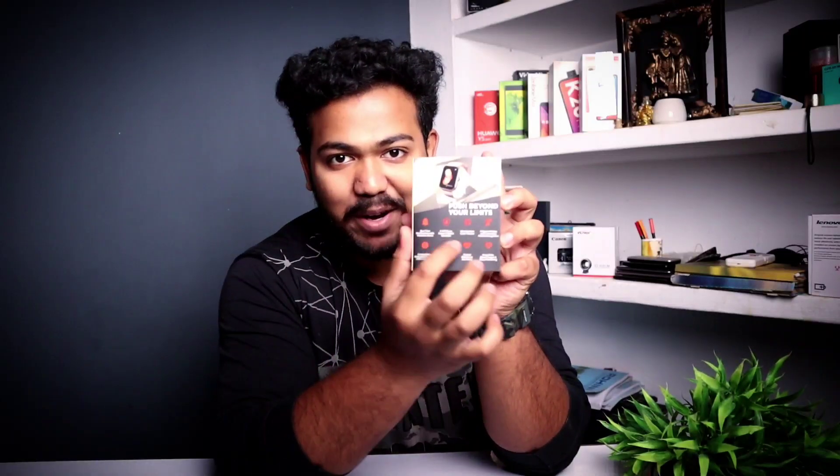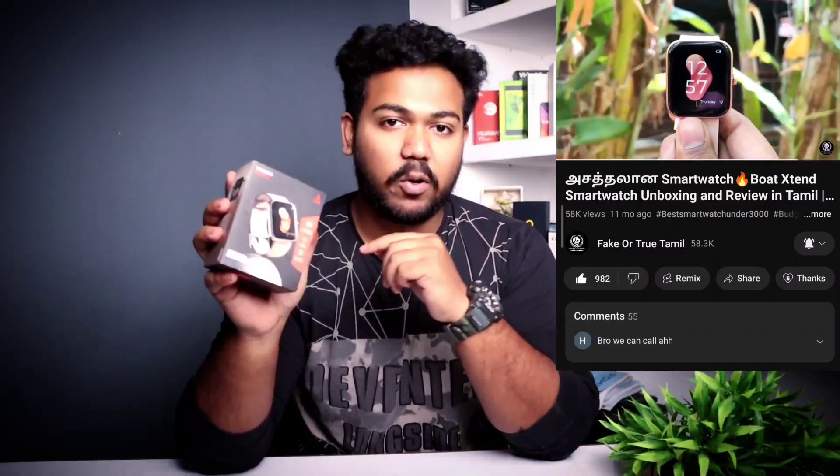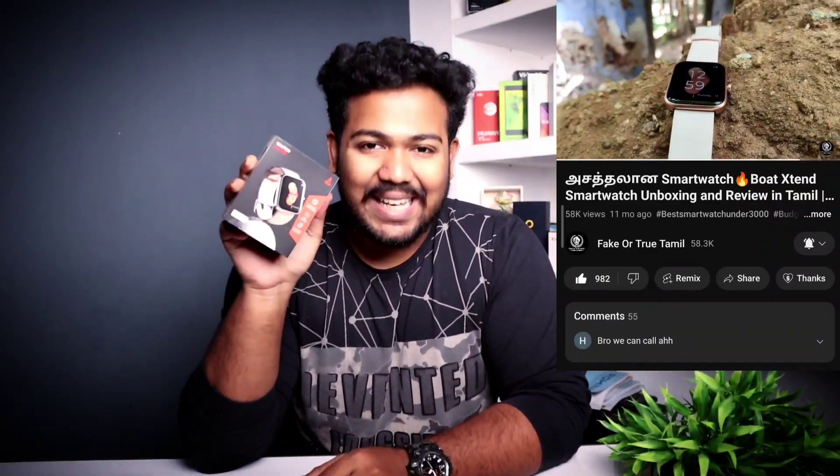My favorite watch next is the Boat Watch Xtend. My sister uses this smartwatch. There are many features in this watch. This watch is also reviewed on our channel with a link in the description. If you have a female friend to gift, you can consider this Watch Xtend.